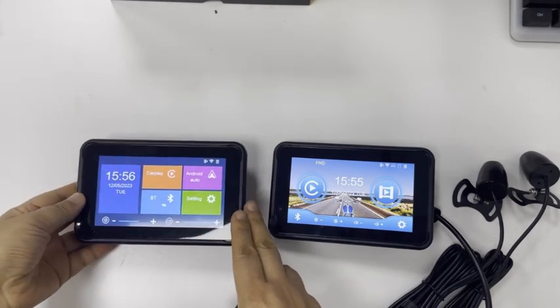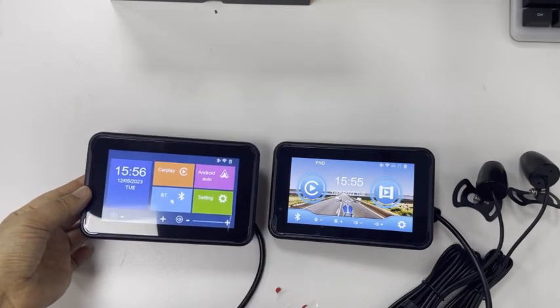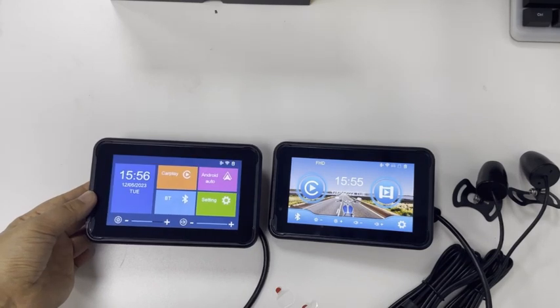When you connect to an Android phone, please download Android Auto from the Google Play Store. These two machines are otherwise the same. Thank you.